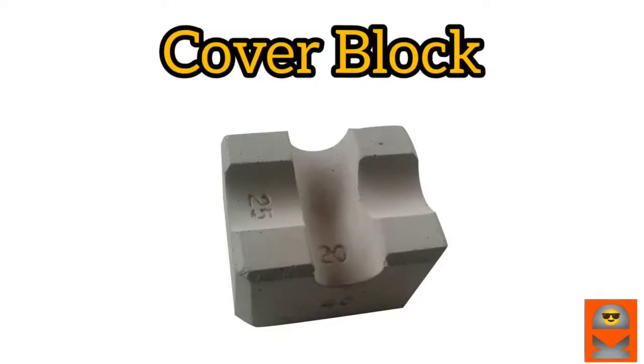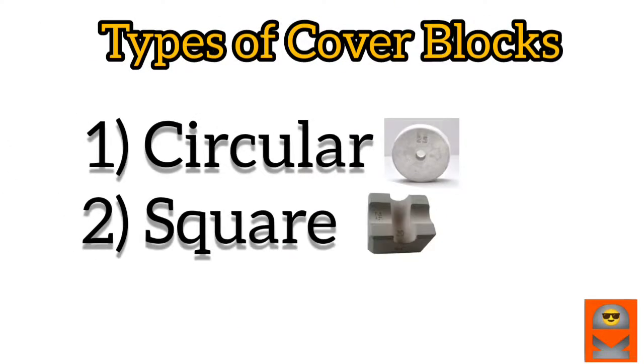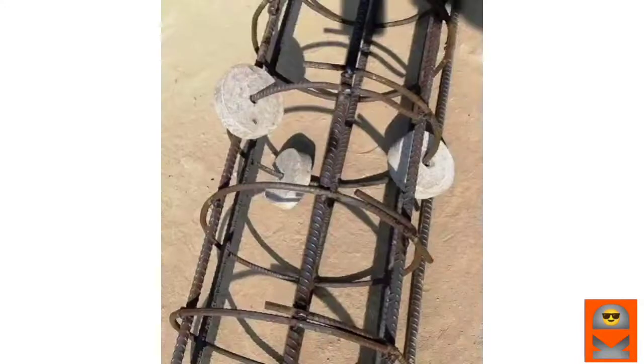We have two types of cover blocks — there are circular cover blocks and square cover blocks. We have a circular cover block here. We have a pile condition. It is a mainframe.